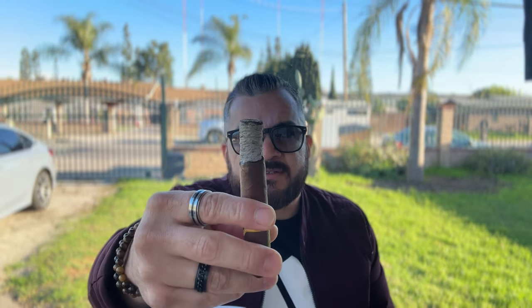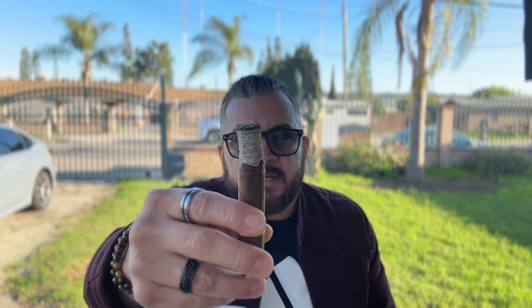As far as notes, the creamy, sweet tobacco is still present. I picked up a moderate cedar note, and that's pretty much it. The smoke is still arid and semi-silky. It's just a very slow-burning cigar. I had to step away a few times to go inside the house, and I came back and it was still perfectly lit. It's a very slow-burning cigar.